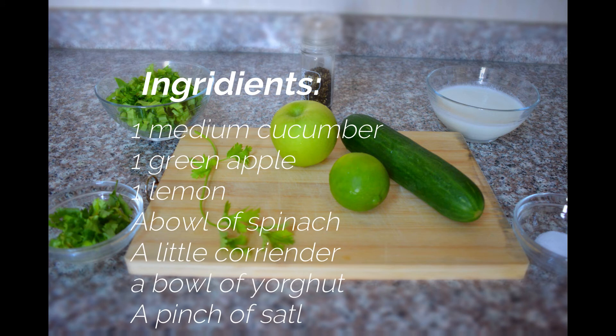You'll also need an apple, a cup of yogurt, and a cup of ice cubes. And you will need coriander for the smell.